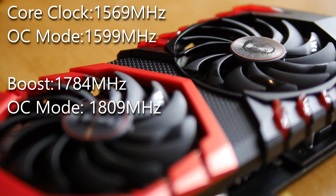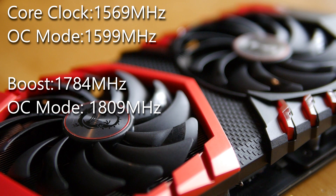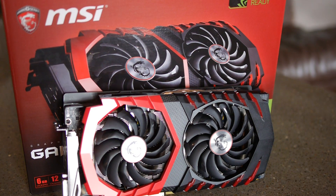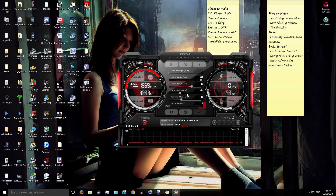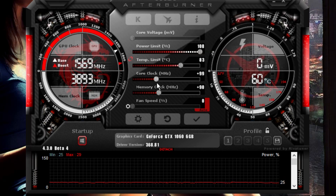It has a base clock of 1599 MHz in overclock mode, or 1569 MHz when not. With a built-in boost of 1809 MHz in overclock mode, this card pushes out from the Founders Edition with roughly 100 MHz up on their boost frequencies. It is also one of the highest factory clock settings among aftermarket cards, and is easily overclocked with the MSI Afterburner tool, from which I've got roughly an extra 100 MHz so far. It's also equipped with a respectable 6GB of GDDR5 memory at 8 GHz, or 8.1 GHz in overclock mode.